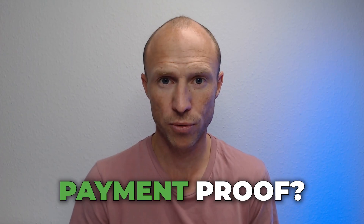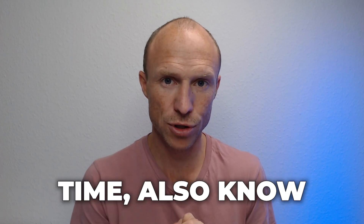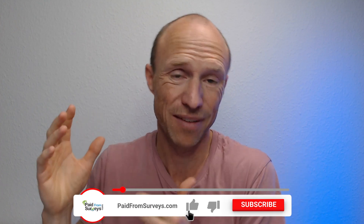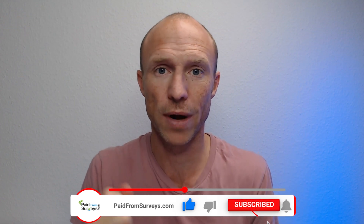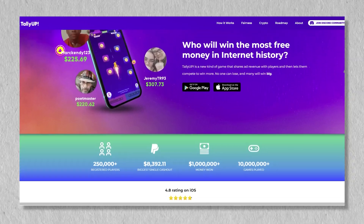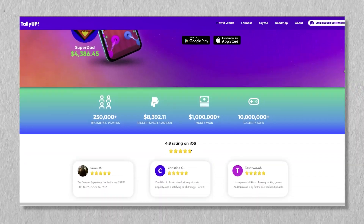Do you want to see Tally Up payment proof but also know some very important details to find out if it's really worth it? Then this video is for you. My name is Michael and a while ago I published a full Tally Up review where I show you how you can earn by playing fun games, and I promised to record a video showing how to withdraw and give an update after testing it more.